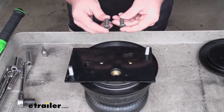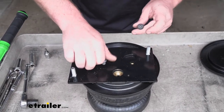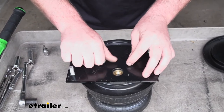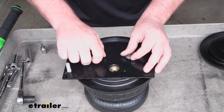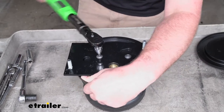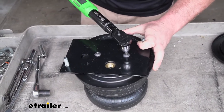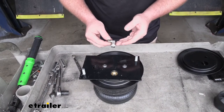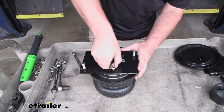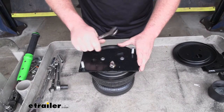Now we're going to secure all this together using the shorter button head cap screws — these will just run down into the holes. We'll get these hand tight, and then we're going to come back and torque them down to the amount specified in our instructions. Now we can install our air line fitting — we're going to put that in this hole here, tighten it down hand tight, and then use a wrench to tighten it down an additional one and a half turns.